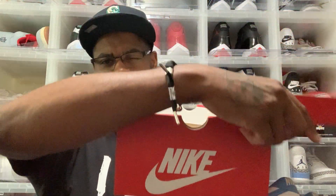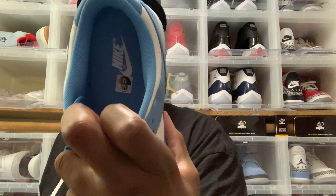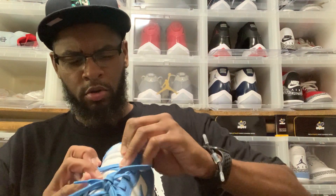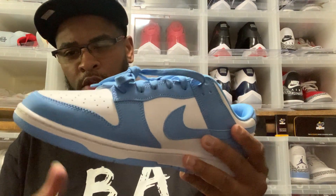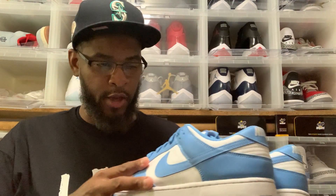In the box you really don't get too much — just some white tissue paper and the box. Nothing special inside. But check them out: your insole is University Blue with your size tag and Nike Air in white. You got your University Blue laces, your tongue is white with a University Blue border, and you got your white toe box with a baby blue mudguard. Overall a very nice shoe.